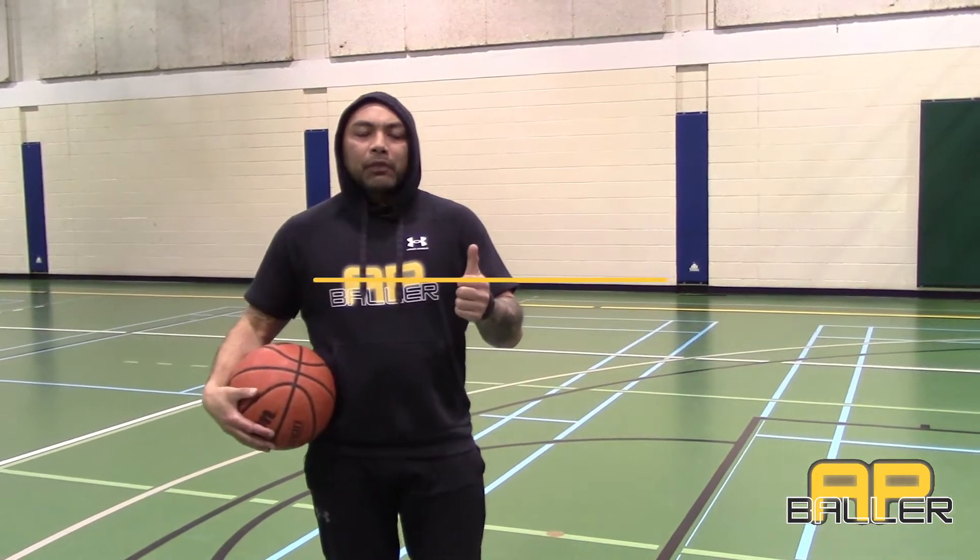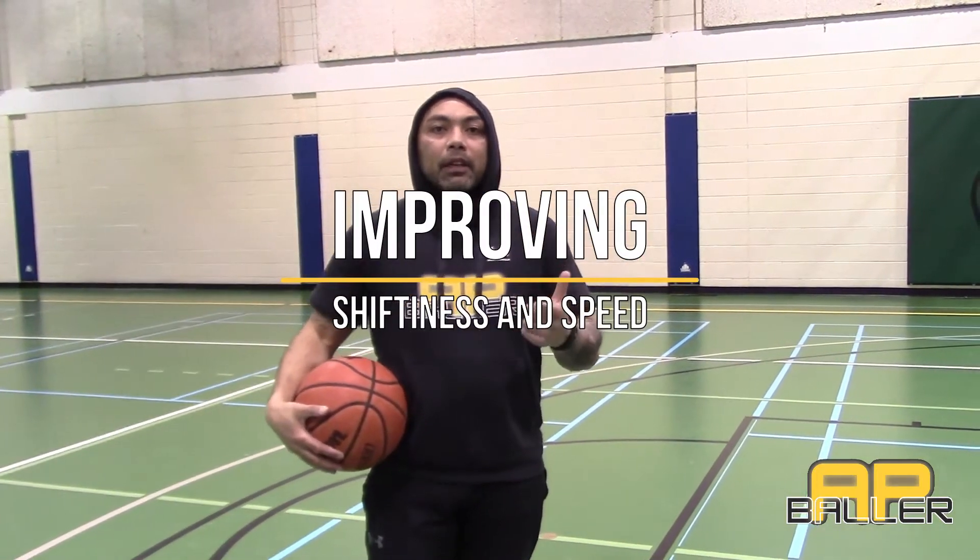Hey everybody, Coach Sherwin here. What we're going to be looking at is improving your shiftiness on the court and improving your speed with the ball in your hands. This question is going out to @Lexi_Kempo6 and @YK Lewis for asking the question on the AMA.